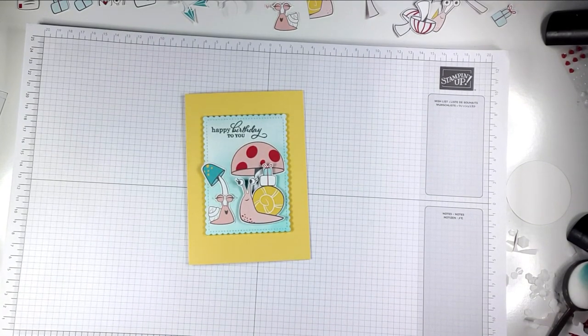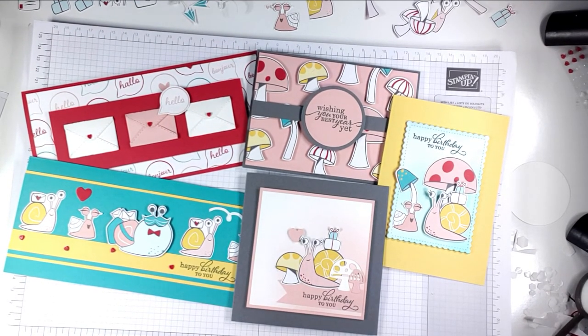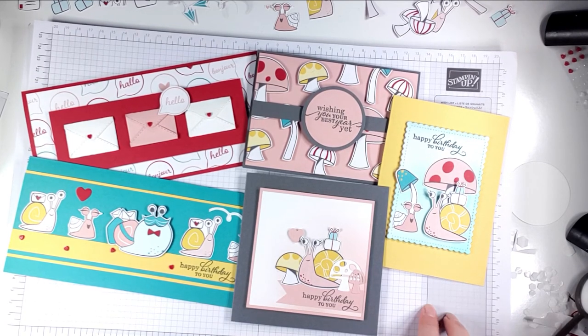I'm just going to bring in the other cards - so there are our five cards from today. I really hope that you've enjoyed today's projects; I've really enjoyed making them. If you did, I'd really appreciate you clicking like below, and you can also click subscribe if you'd like to see my future videos. If you press the bell button and select all, YouTube will notify you when I've got new projects online. All of the products used for today's cards will be linked in the description below, and there will also be a host code there. If you pop my host code into your basket before you check out I'll send you a free gift after the end of the month. Thank you so much for joining me today - I hope to see you again soon.